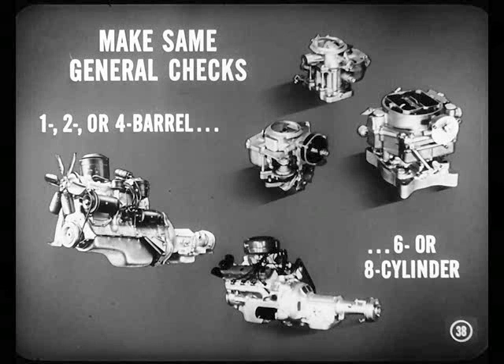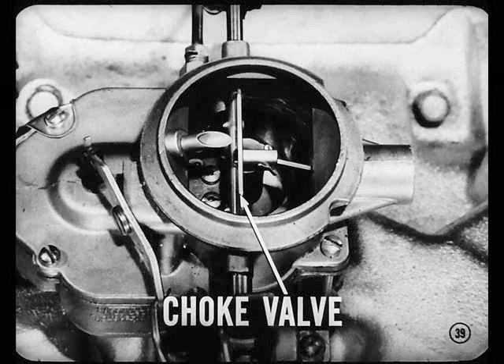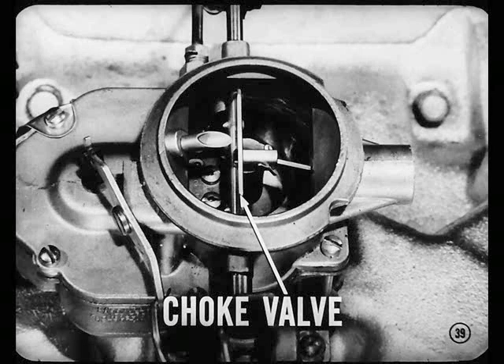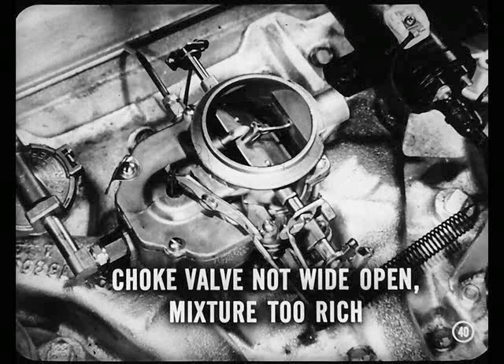You mean make the same general checks whether it's a single, double, or four-barrel carburetor? Right. Also, whether it's a six- or eight-cylinder job, with or without PowerFlight. Now, suppose we look at the choke valve, Joe. We have to be sure the choke is wide open when the engine is warm before we can adjust engine idle speed. If the choke valve were not wide open, the engine would run on a mixture that's far too rich, causing poor fuel economy as well as rough idle.